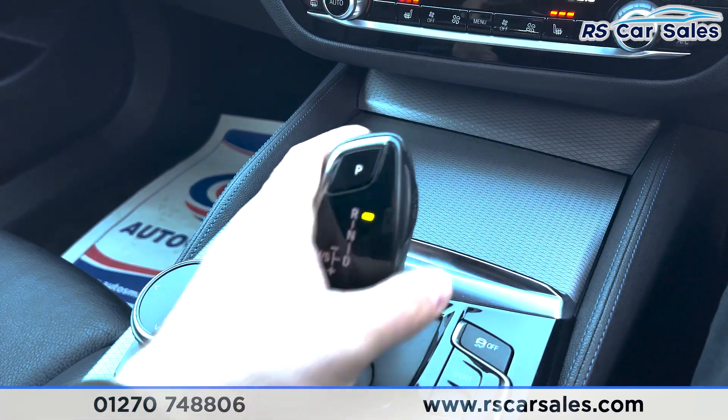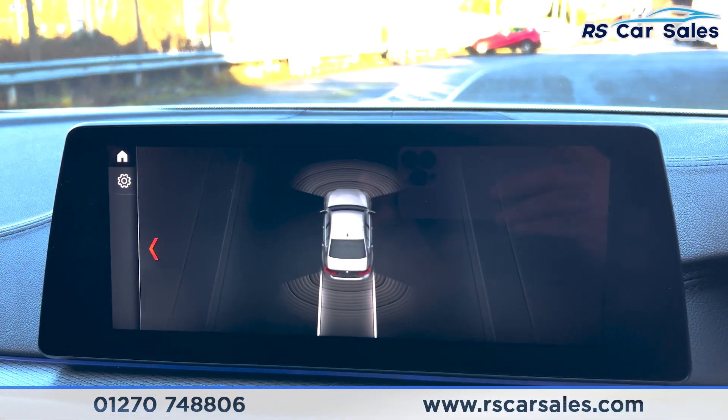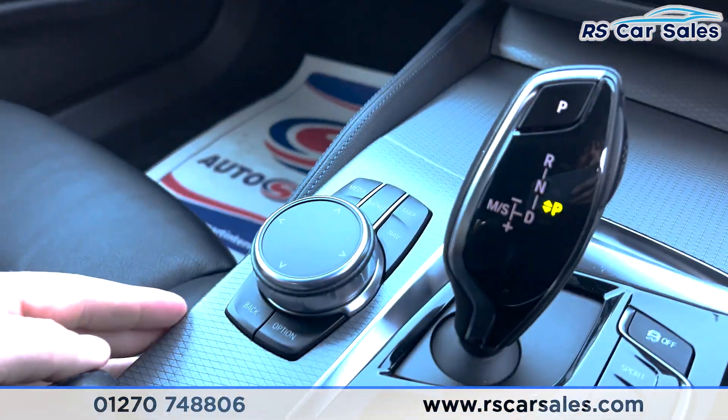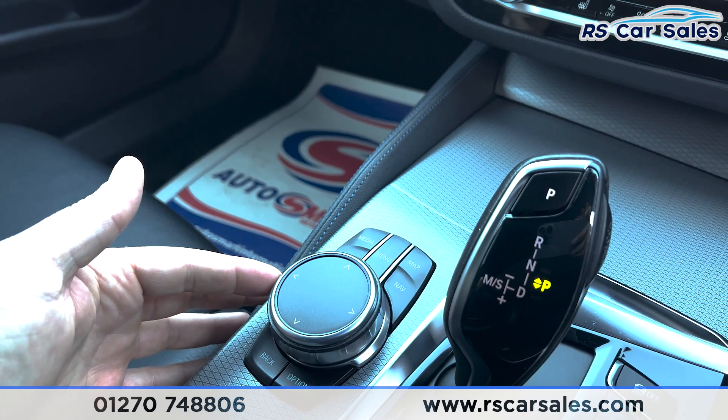Popping the car into reverse, you can see the parking sensors appear on screen. Putting it back into neutral to make the car safe, we also have the dial with function buttons for the screen.